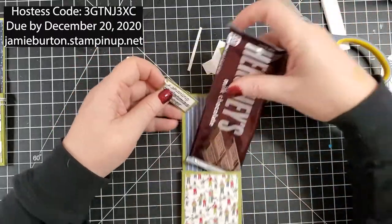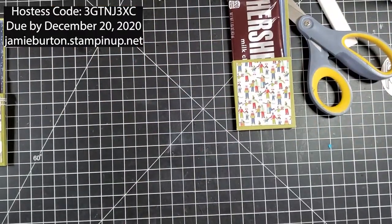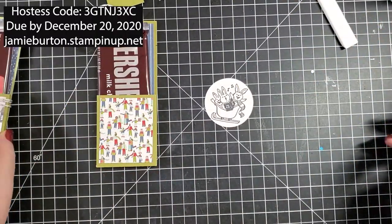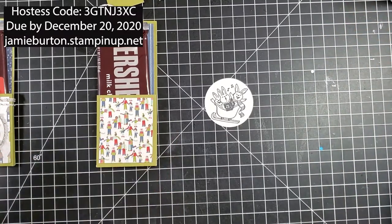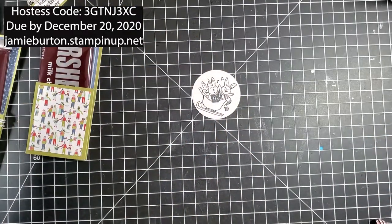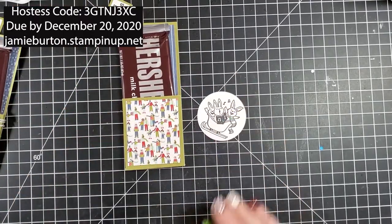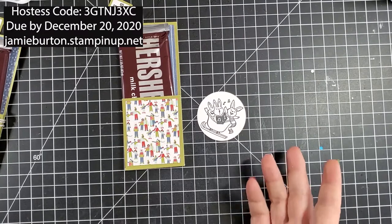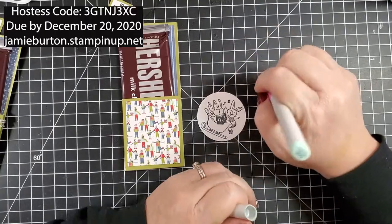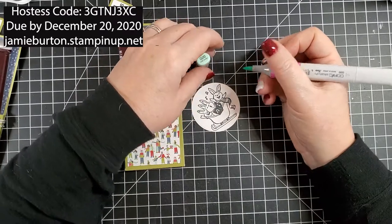When I stick my candy bar in there, the tag will just kind of hang on front. Now I'm left with this piece, and I'm going to color — I'm just going to pick colors from inside here to color with. I'm using Copics, but you obviously don't have to. I'm going to use G00 for the scarf.